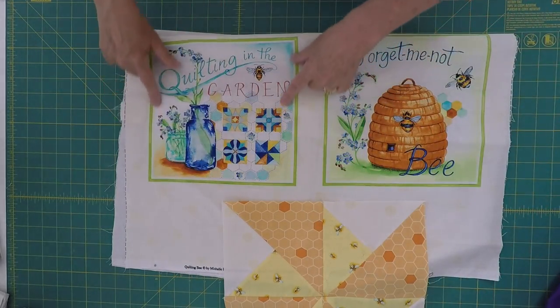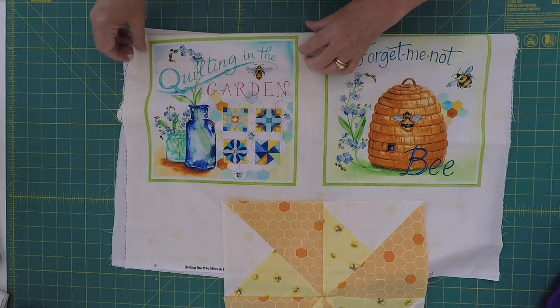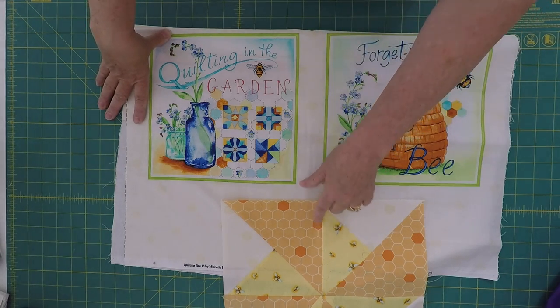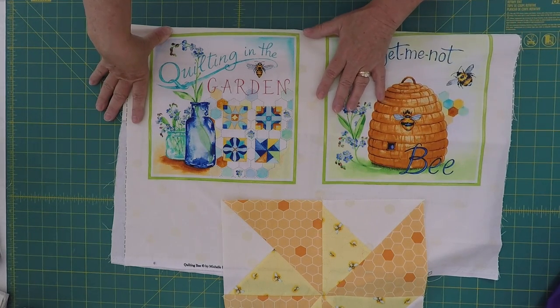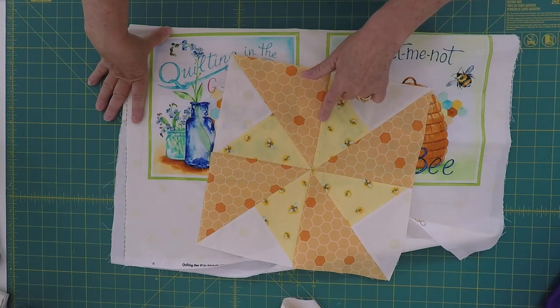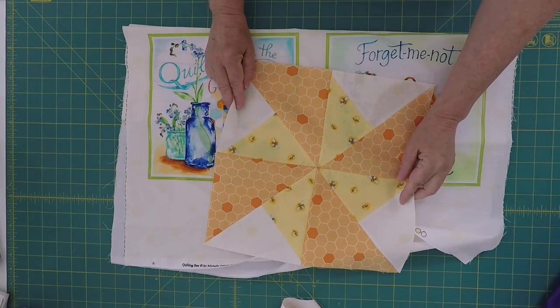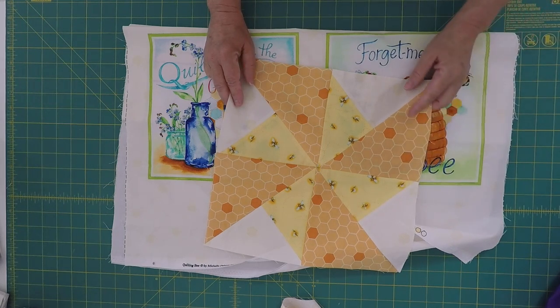I'm going to show you how to adjust those eight-and-a-quarter-inch blocks up so that we can match them to our 12-inch block. The first step is to get our pinwheel blocks all put together, and the best part is it's only three blocks. If you'd like to see how I put together my pinwheel blocks, stay tuned and I'll be happy to show you.